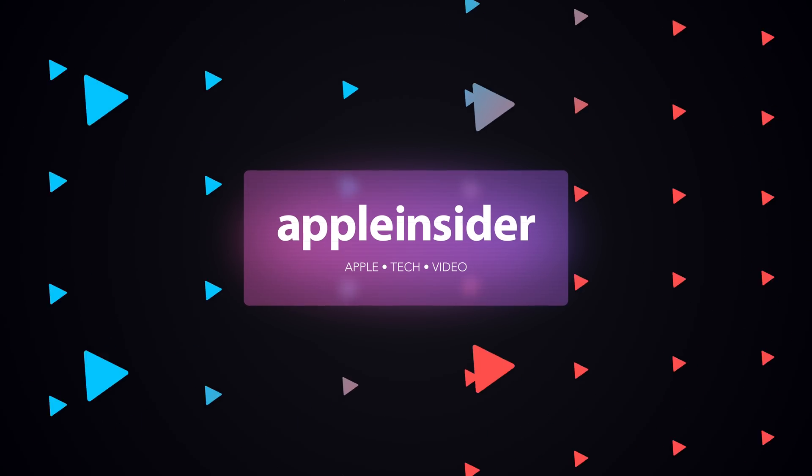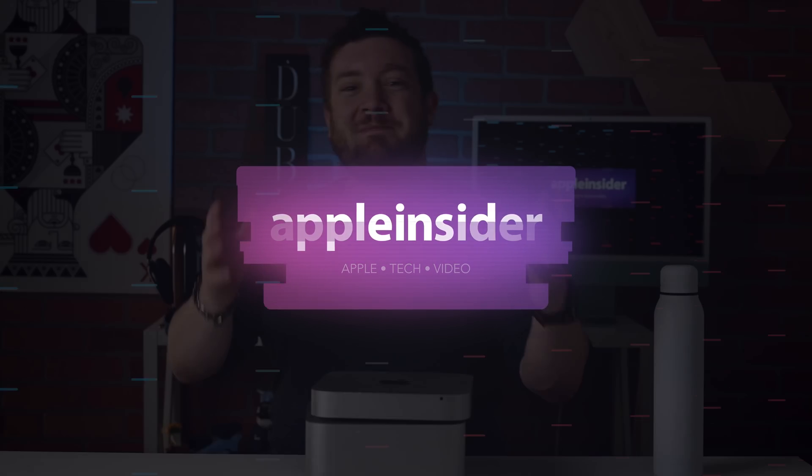Let's compare the Mac Mini against the Mac Studio. Welcome everybody, welcome and thank you for hanging out today. It is me, Andrew O'Hara, and you can find me on Twitter at Andrew underscore OSU.